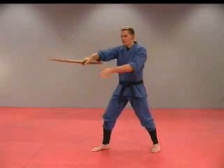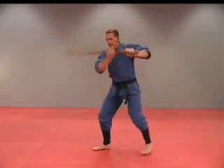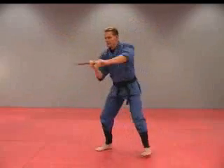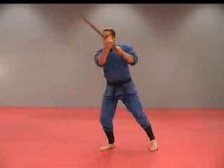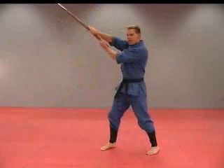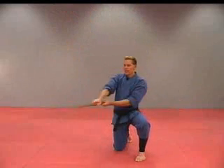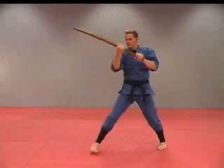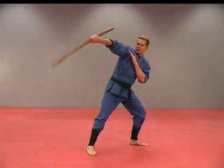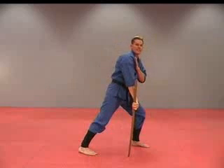One, two, three, four, five, six, seven, eight, nine, ten, eleven, twelve, thirteen, fourteen — fourteen is down.